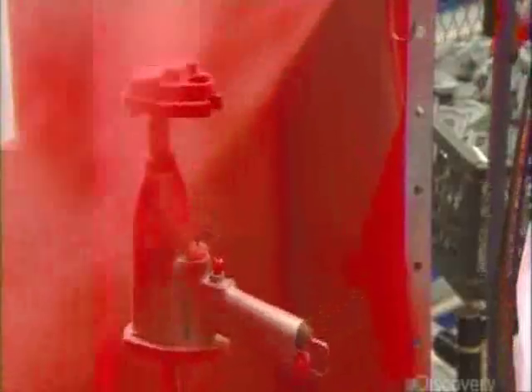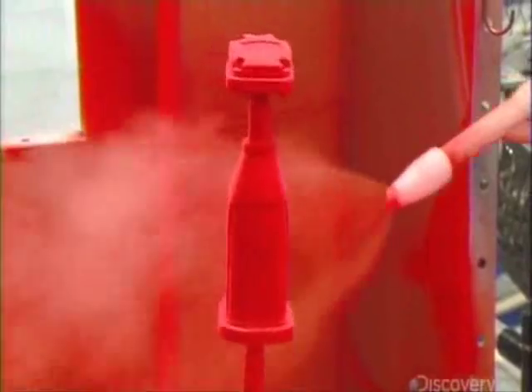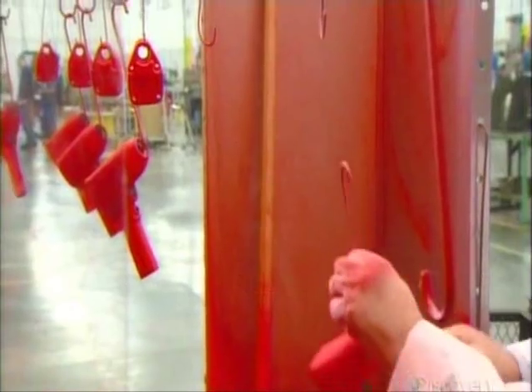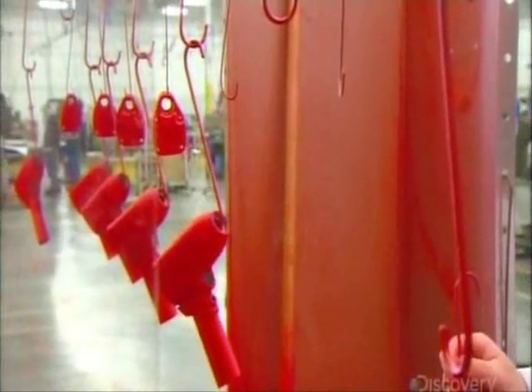Meanwhile, the tool's magnesium housing has been getting a bright coat of paint. The housing has two parts: the main section and a back cap. Both go into an oven, where the paint bakes for half an hour at 200 degrees Celsius.